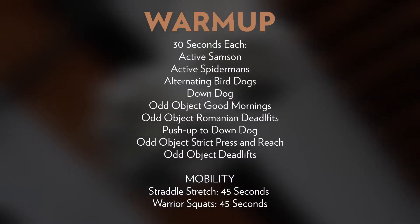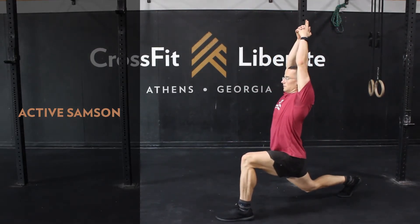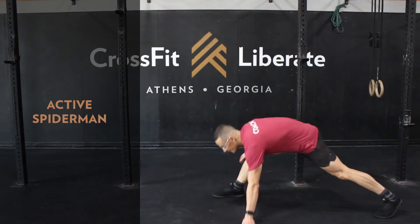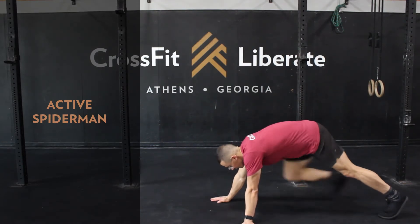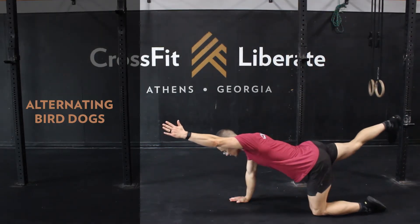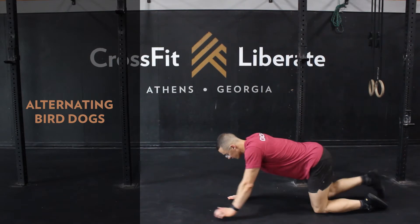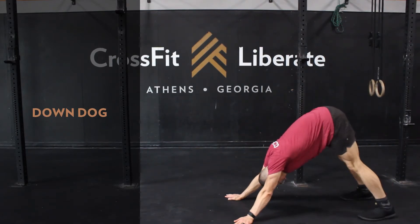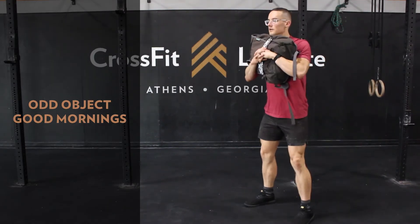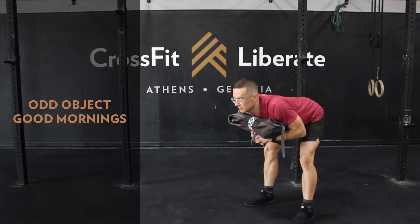Let's take a look at our warmup for Clean and Press. We're going to go 30 seconds each, starting with our active Samson stretch. Then we'll go into our active Spider-Man stretch. Next we have alternating Bird Dogs — really trying to keep our upper body nice and still here. Then we'll go 30 seconds of Down Dog. We'll grab that odd object and hit Good Mornings, really trying to set the knee bend and then just push the hips straight back and back up through.